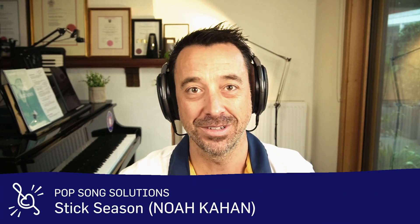Hi everyone, it's Tim Topham here and I am going to be doing another one of my pop song solutions videos today. This time we're going to be looking at a song called Stick Season by Noah Kahan. In these videos I take a song that's been requested by a member or somebody that follows us on social media and I try to work out the best way of helping you teach this to a student. We do this over five different levels, right from absolute basic newbies — one hand, five finger position — through to more advanced players.